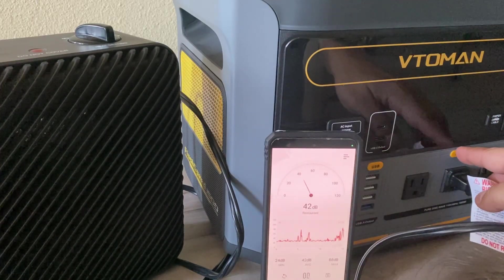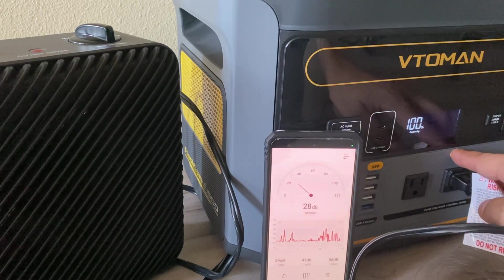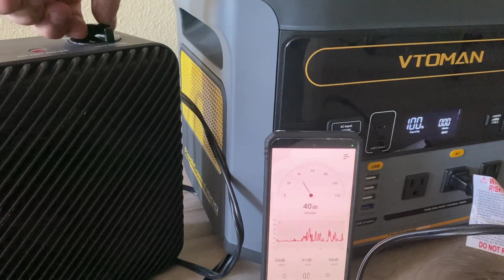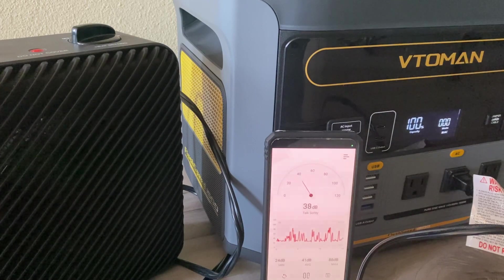Let's test out the fans and see how loud this unit is. We turn it on and run the heater, and it measures about 66 decibels.